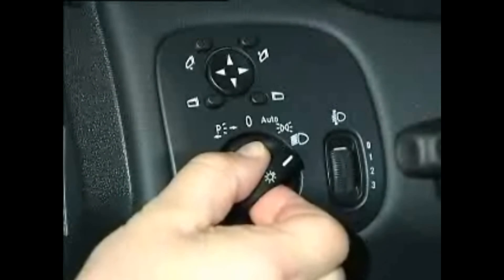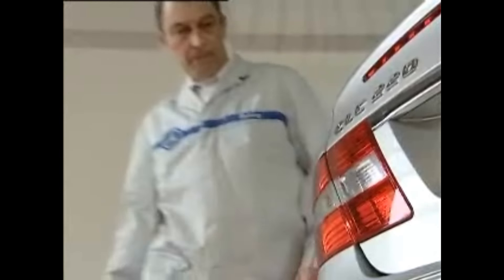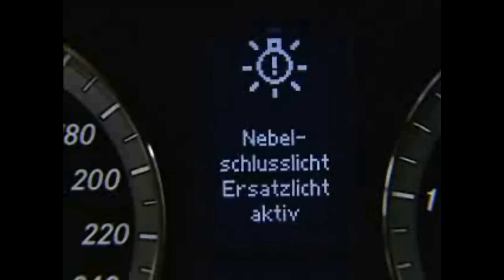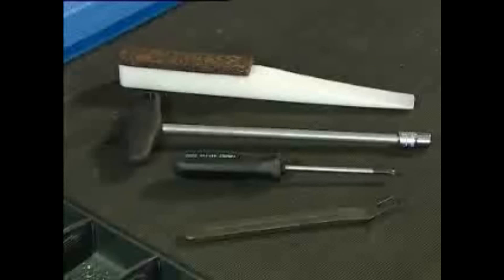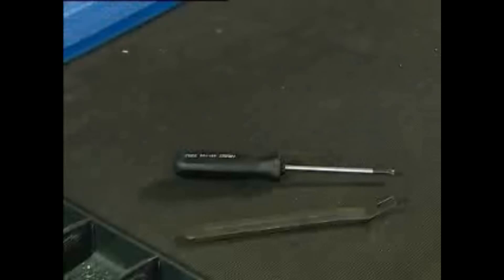A customer notices that the LED taillights of his CLC do not work. We check this and see that he is right. The instrument cluster confirms this also. To access the light, you need a plastic wedge, suitable tools and a lever.